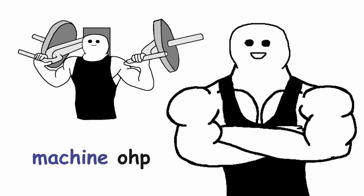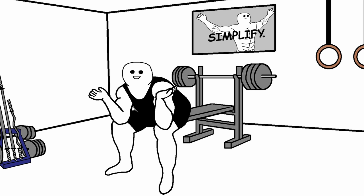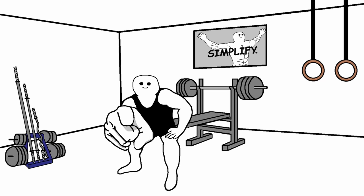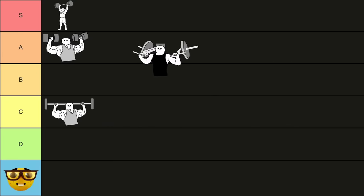One other overhead press variation that you can consider is some kind of machine overhead press. Honestly, it really depends on the machine you are using. Sometimes you feel the machine was just not built for you and it feels completely off, but some machines can feel really good. If you have access to a machine that feels good to you, then this exercise is definitely one of the better overhead pressing variations. So I'm going to put it in the A tier.